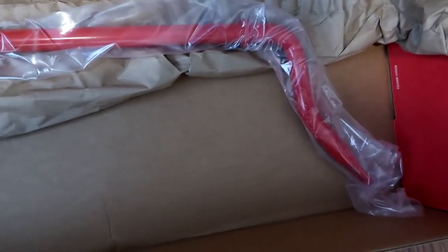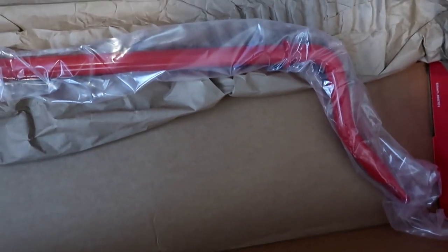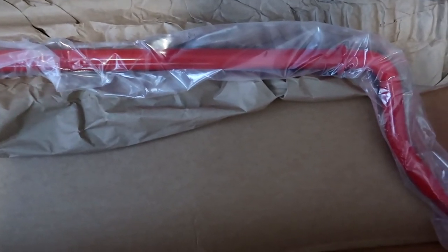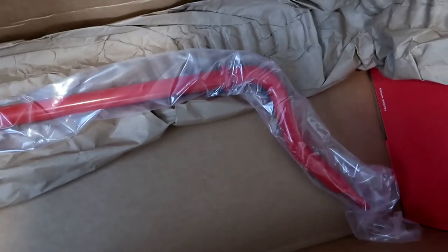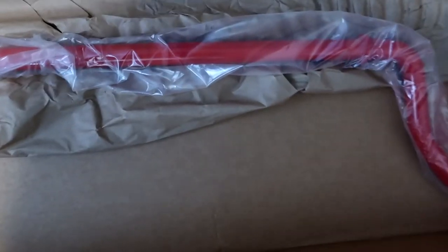It's here — just waiting on my adjustable end links that I ordered. On Monday my regular stock replacement rear sway bar links should be in as well, and maybe I'll be able to knock this whole install out sometime early next week.